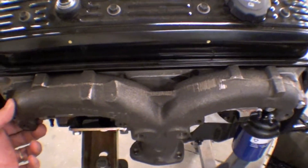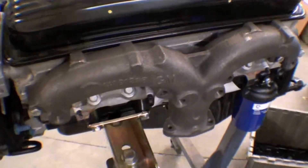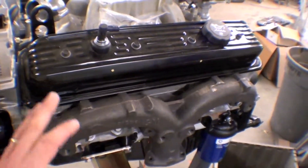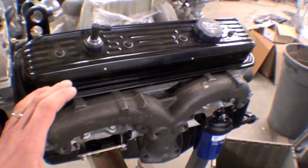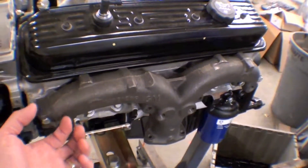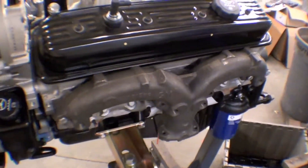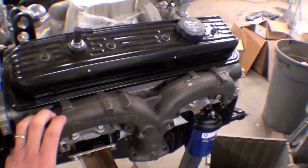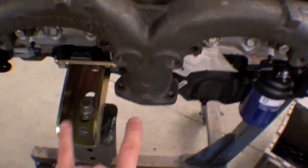We're going to be using this header — it's called the ram's horn center dump header. It's cast iron, it does not blow out gaskets. We've been using these for years; they're very efficient and they work well. They may not be as interesting looking as some other type of ram's horn headers, but because it's cast iron it burns really cool and doesn't throw off heat, and it doesn't blow out gaskets. The center dump allows us to get by the motor mount.